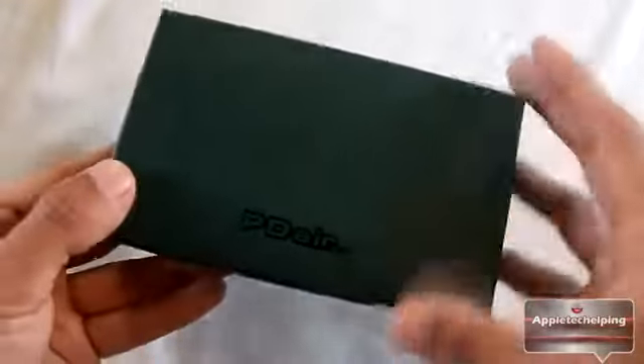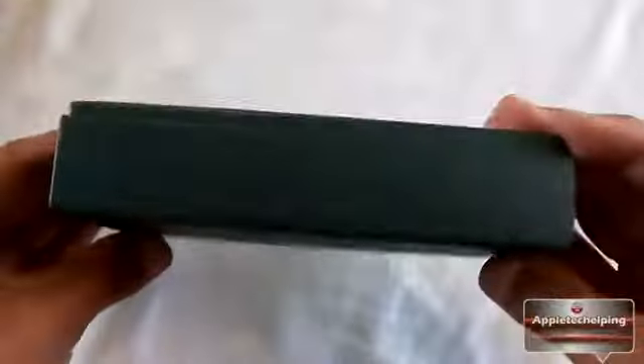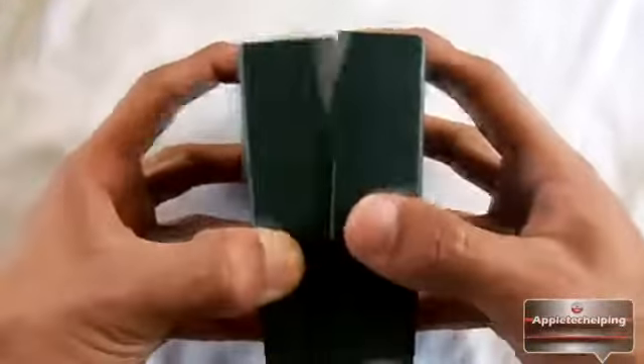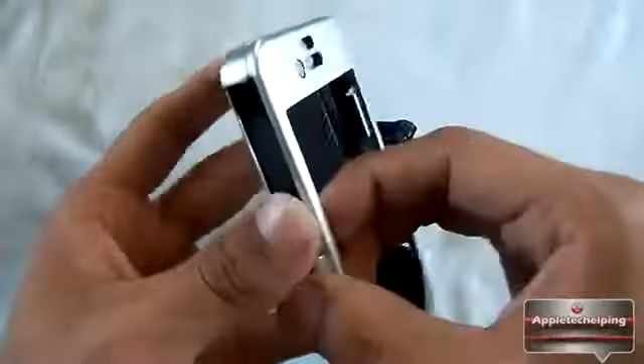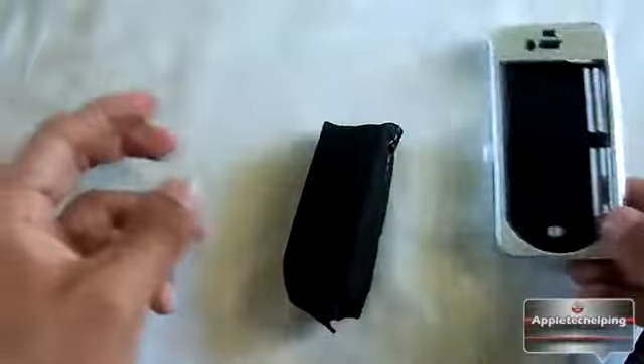Let's get to the unboxing. We'll take it out of the packaging and out of the plastic. On the box it says PDair, and on the side it says aluminum case for Apple iPhone 4 or 4S. This one comes in silver. Opening it up, you get two little black covers — one is the case itself and the other is the belt clip. Here's the aluminum case — it looks beautiful. You can snap it open with the hinge on the side and close it back up.